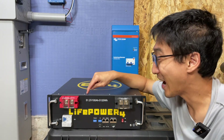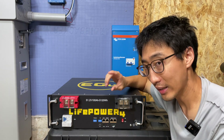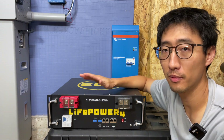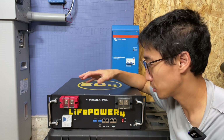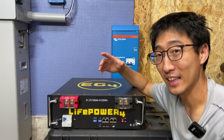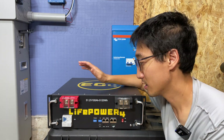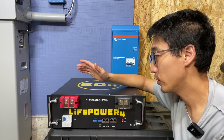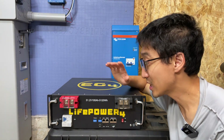This right here is the EG4 LifePower 4 V2. Anecdotally speaking, I believe this battery was probably the most popular best-selling 48-volt server rack battery on the market — I just see them everywhere. They took that battery and made some improvements to create the V2 version.